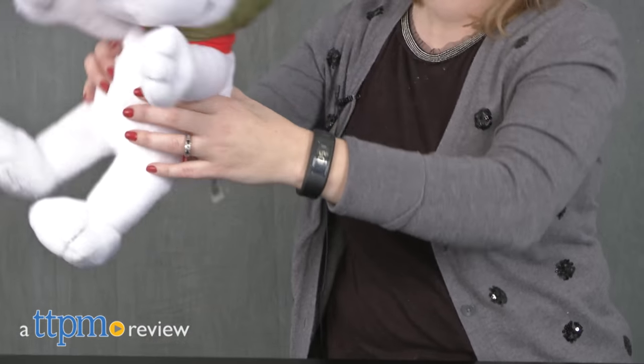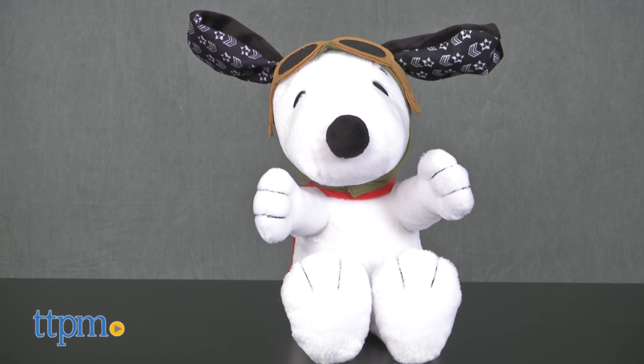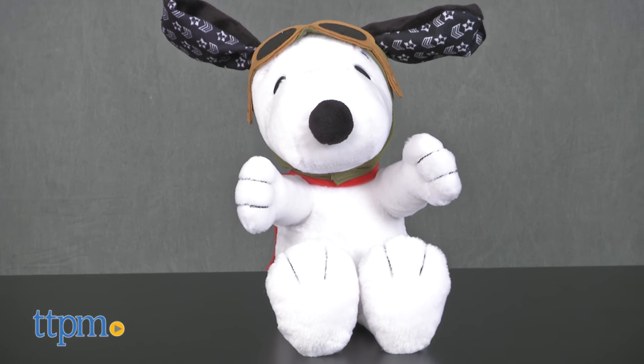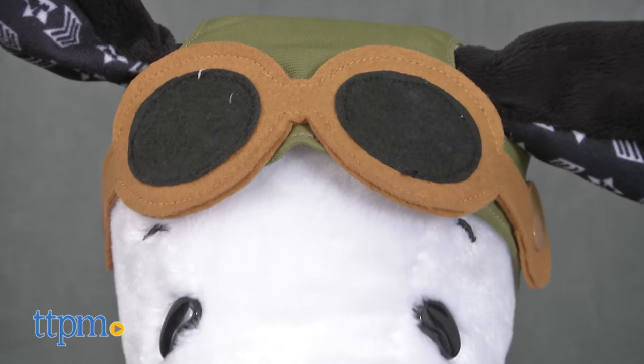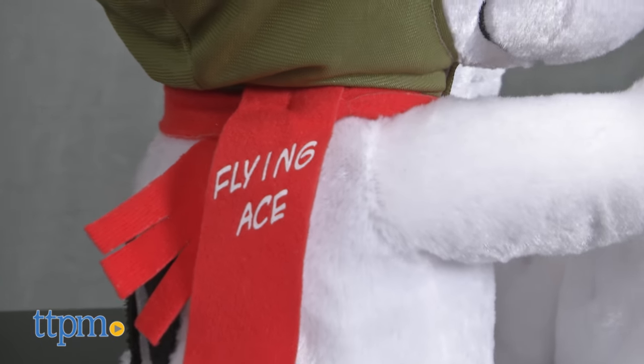Snoopy is ready to take to the skies! Hi, I'm Laurie from TTPM, here with the Peanuts Flying Ace Snoopy from Just Play. This plush version of Snoopy is dressed and ready for takeoff in a pilot hat with fabric goggles and a red scarf with the words Flying Ace printed on it.